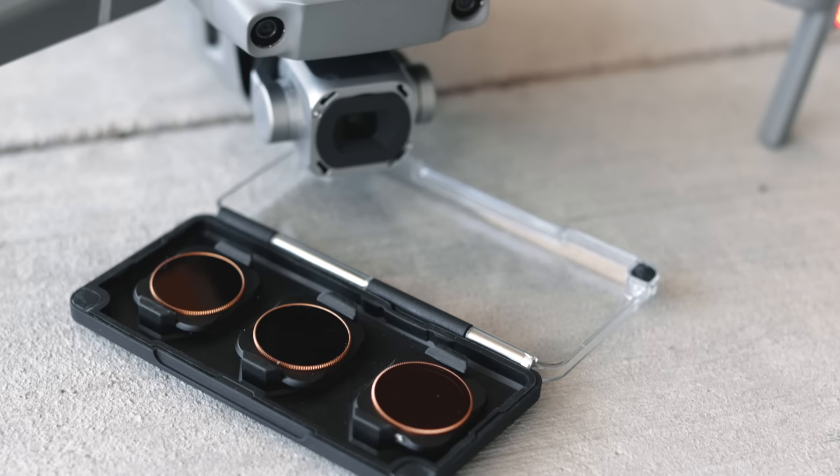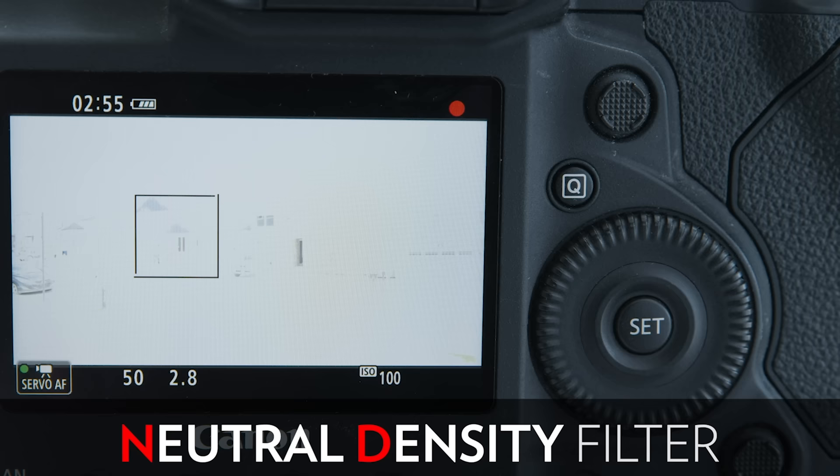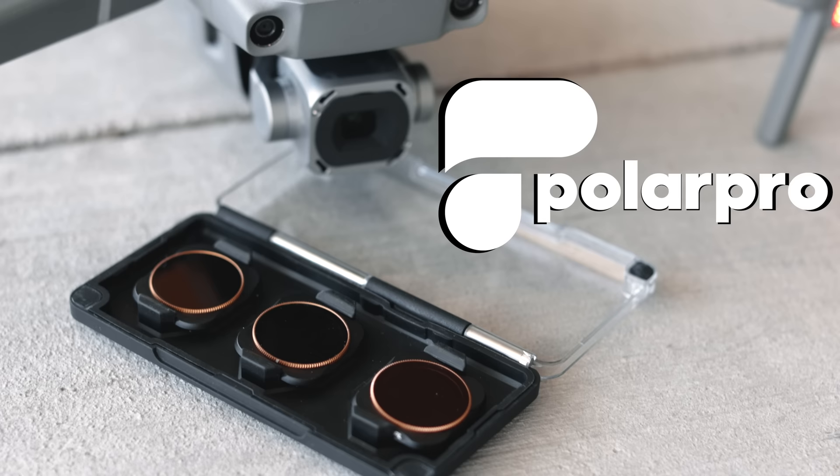The right solution is to invest in ND filters — neutral density filters — which reduce the amount of light coming into the camera. This allows you to keep your shutter speed at twice your frame rate, an aperture of f/4, and a low ISO in order to produce the sharpest image possible. The ones we love and use are from Polar Pro and the link to buy those is in the description below.